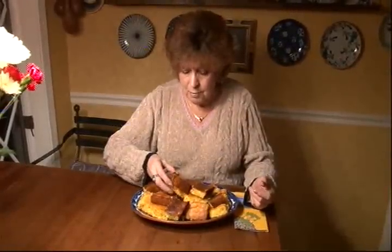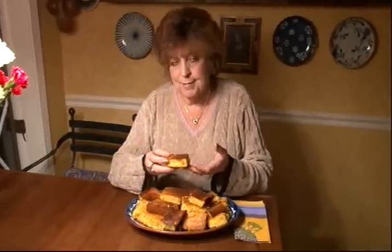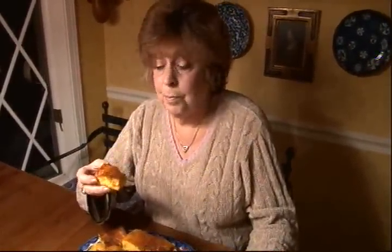Spiffy Jiffy Cornbread — look at this. It is so heavy and dense, packed with flavor: the cheddar cheese, the creamed corn, and the eggs. Best cornbread ever. You don't need butter with it because it's so rich — this is practically a dessert.